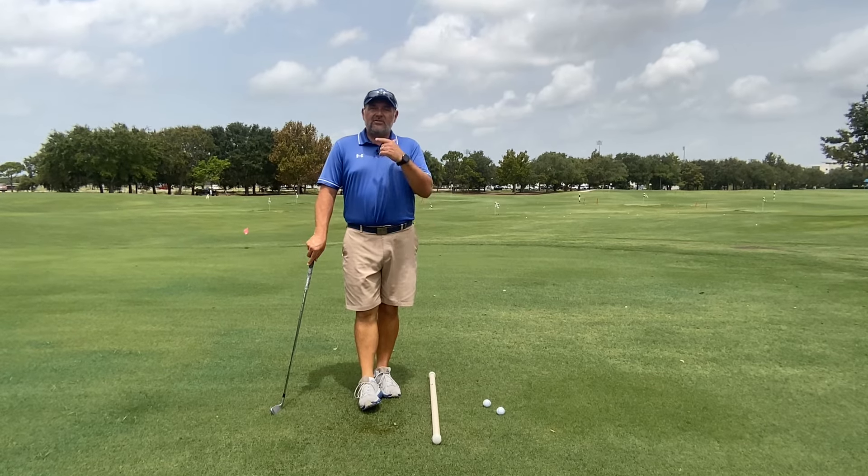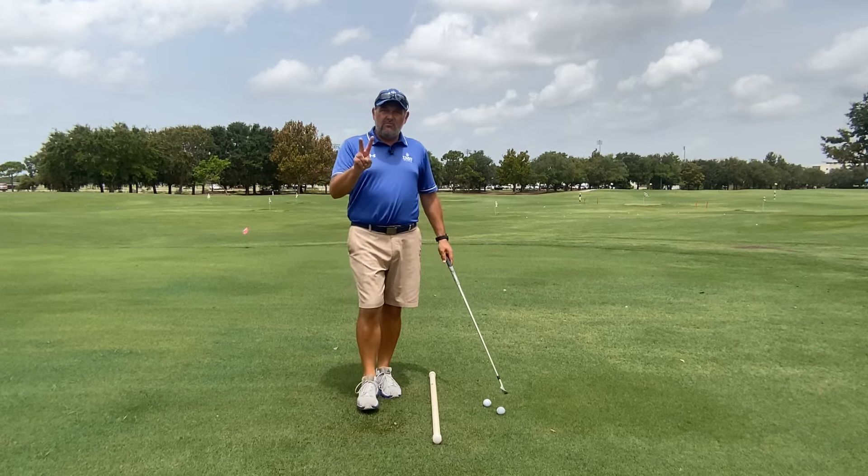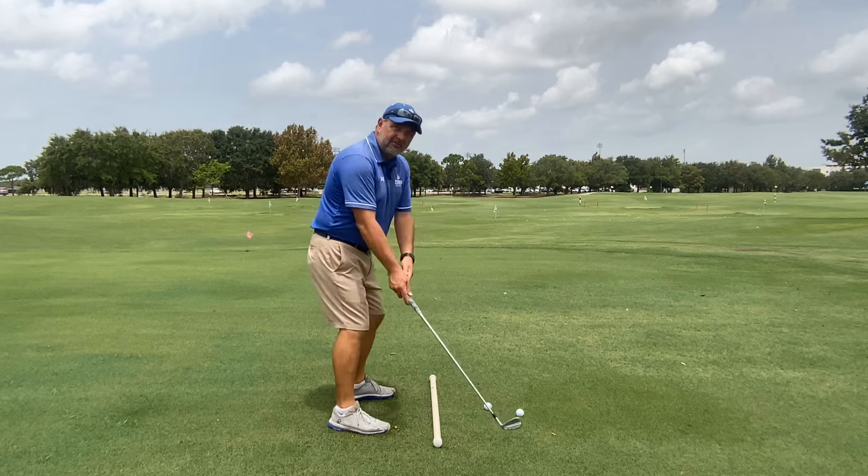In this video, I'm going to show you the simplest way to build the perfect golf takeaway. There are two main checkpoints that we look at in the takeaway when the golf club reaches parallel to the ground.